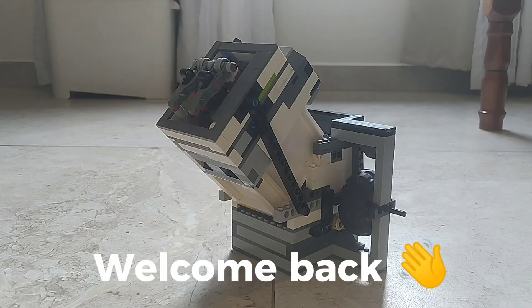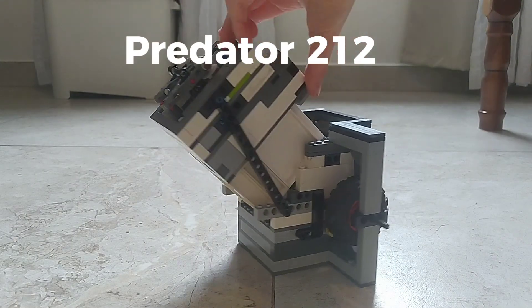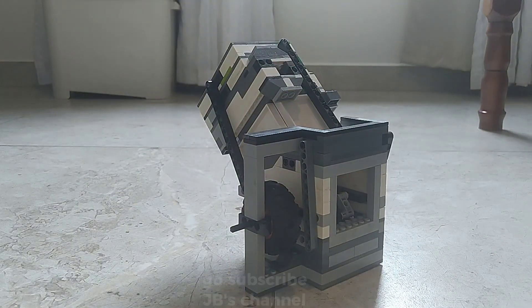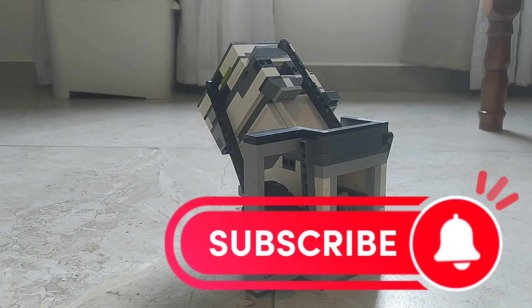Hello guys, welcome back to the channel. Today, I will be turning this engine. It's a Lego Predator 2 and 2 from JBA Legomaster Tutorial. Before we tune it, let's run it stock.